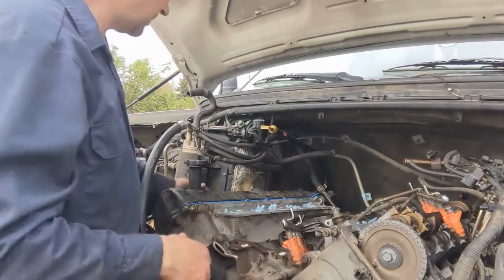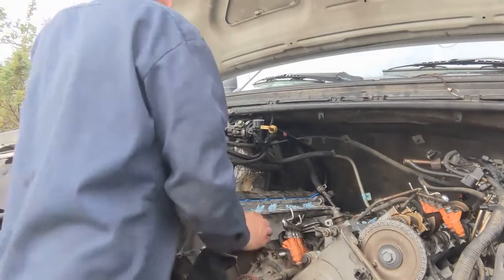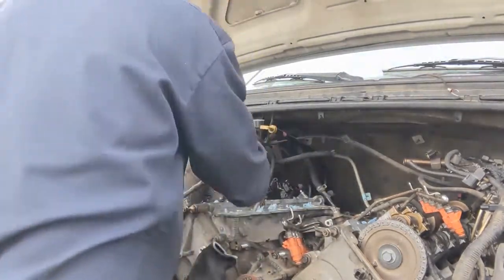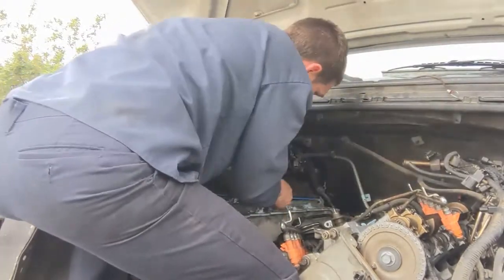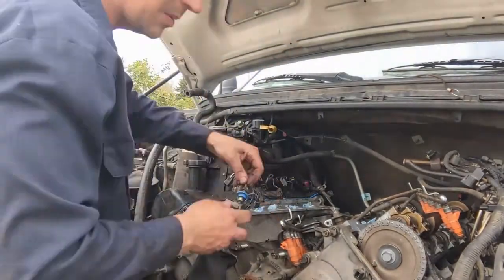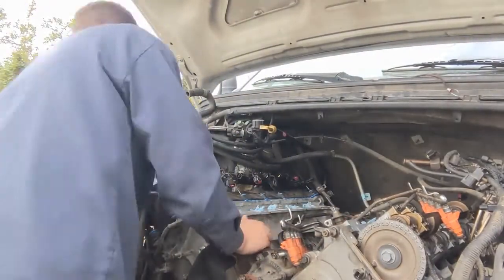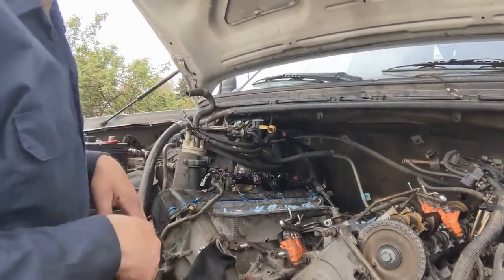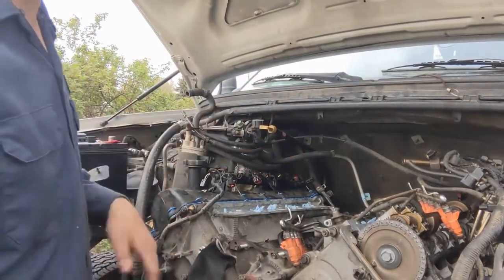I'm pulling the valve cover back out because the electrical harness has to get routed over before the valve cover goes on — there's not enough room between the box and the valve cover. The tightening pattern for the valve cover is pretty much the same as the head bolts. They are torqued to 89 inch-pounds — just go through one time. The pattern as far as where you start and where you end is very similar.